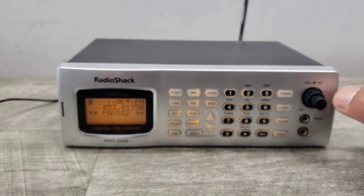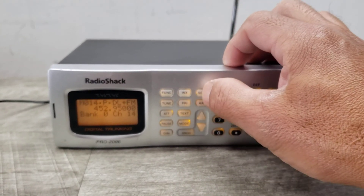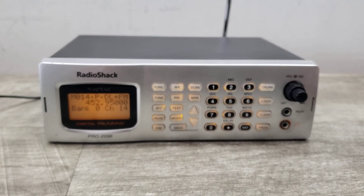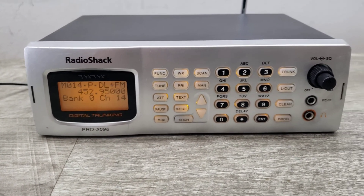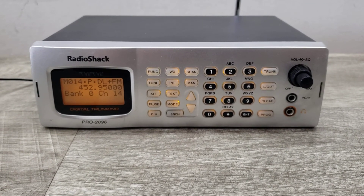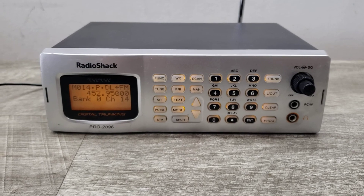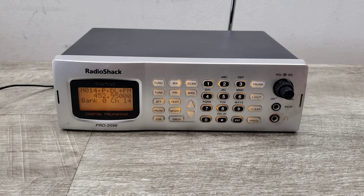All right, so there you go — the unit turns on, it searches, and you have volume and audio coming out of it. Again, it's just something I'm not familiar with, but it is a unit that is on sale, turning on, and functioning as I think it's supposed to. Anyway, have a good one — happy bidding! Please take into consideration everything that was said on this video in regards to this product. Thanks.